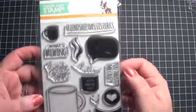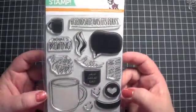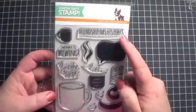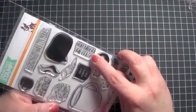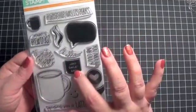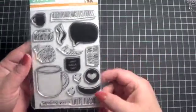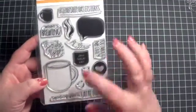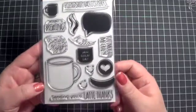Let me share the card kit with you guys. I'm going to start with what I like most, which is always the stamp set. This is What's Brewing, and it has some great sentiments: Friendship has its perks, What's Brewing, You're the best, You mocha me crazy — I love that, that's my favorite — Hello, Java Great Day, Sending you a lot of thanks, Latte thanks. And then some really good coffee mug images. There are all those really cute stamps.